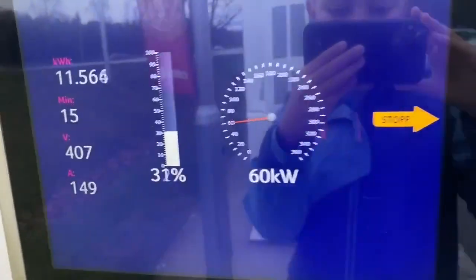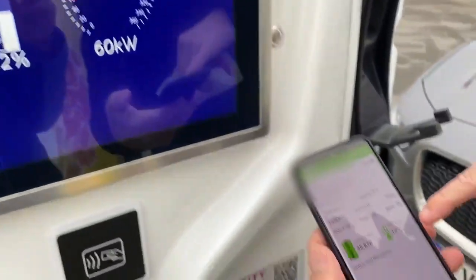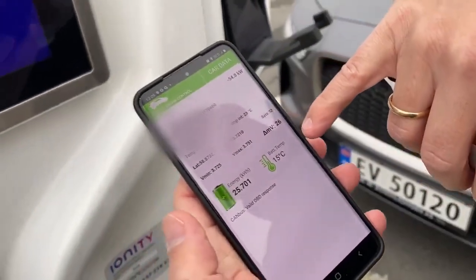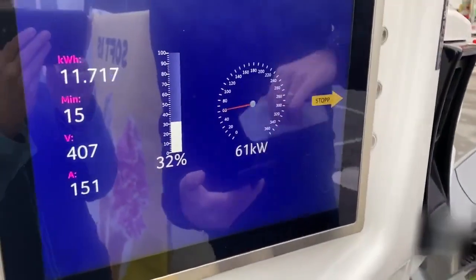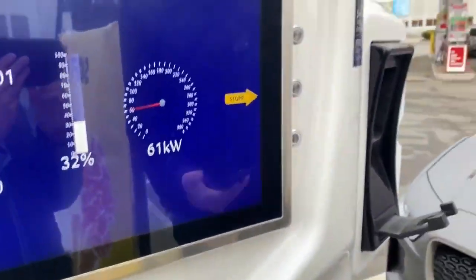At 15 minutes we're already at 60 kilowatts. It looks like when the battery temperature reaches 15 degrees the speed ramps up, though 15 minutes is not the fastest heating I've seen.